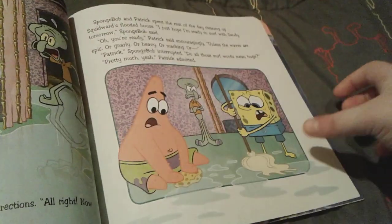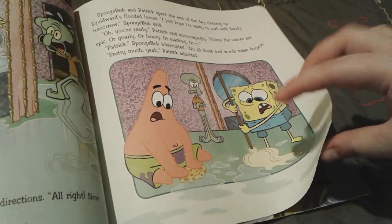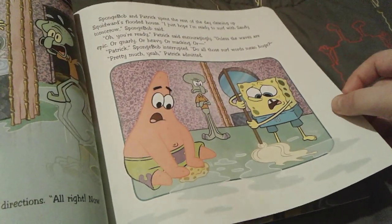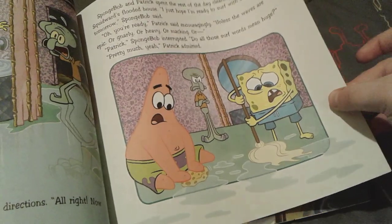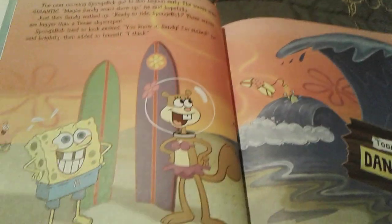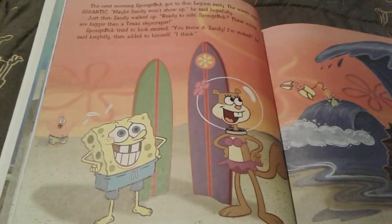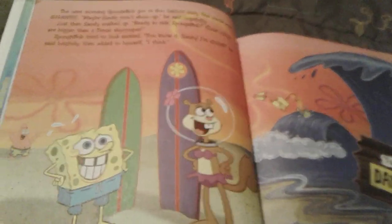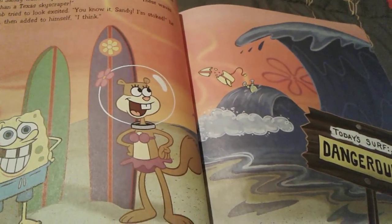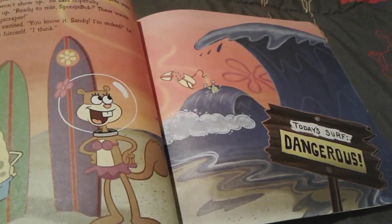Spongebob is still really nervous about surfing. Patrick says that he is ready, unless the waves are epic, or gnarly, or heavy, or macking. Patrick explains to Spongebob that those words all mean huge, which makes Spongebob really nervous. Then the next morning, Spongebob meets Sandy at Goo Lagoon. Sandy is really excited to start surfing, and Spongebob pretends to be excited, but he's obviously very nervous.